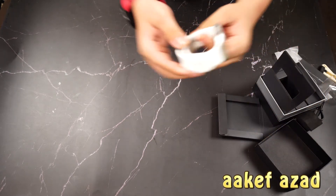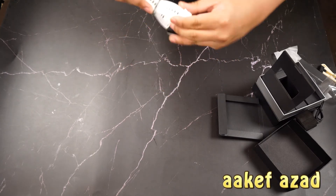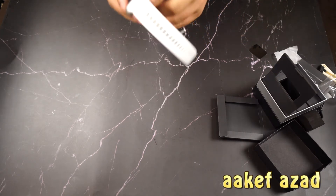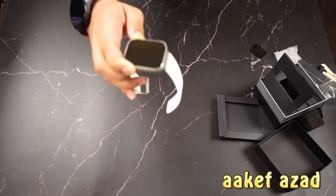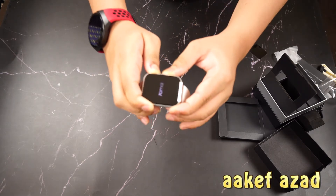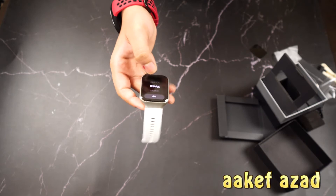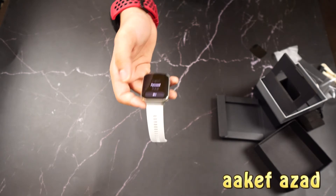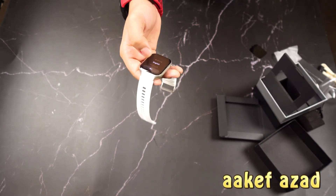This feels like an Apple Watch — there's a peeling sticker. Let's see if it has some charge. Just look at that — this screen is AMOLED, as far as I can tell by looking at it. It's very smooth.